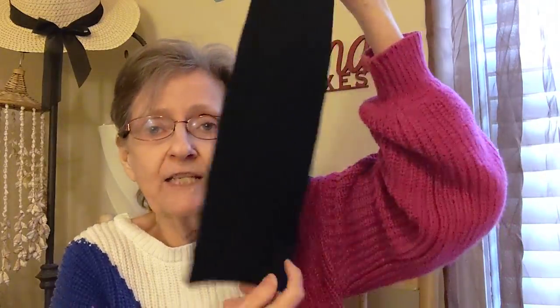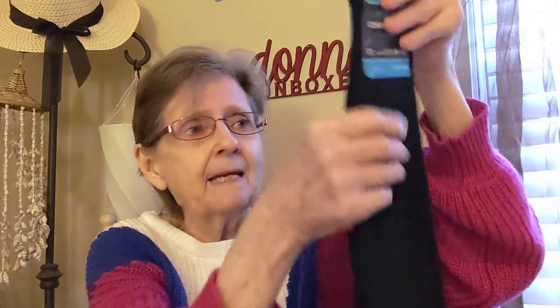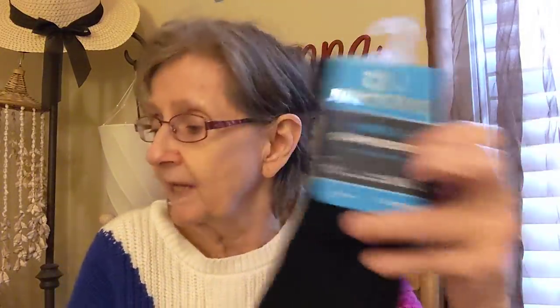The next thing I got was these — the men's compression socks. My son's a nurse so he's on his feet all the time. I got him the men's plain black. They did have black with green lines, but I went with the plain black ones. This is 18 to 20 mmHg — I guess that's the compression level. They have it for men and women.